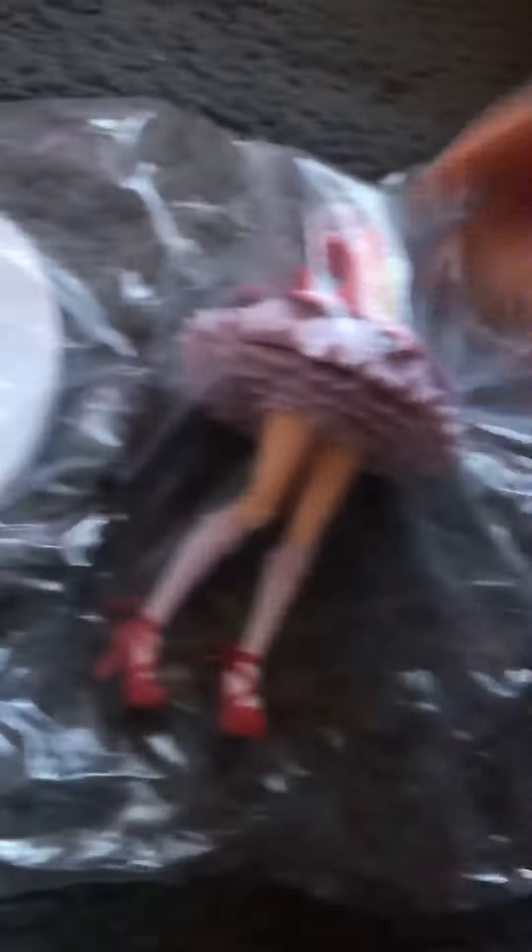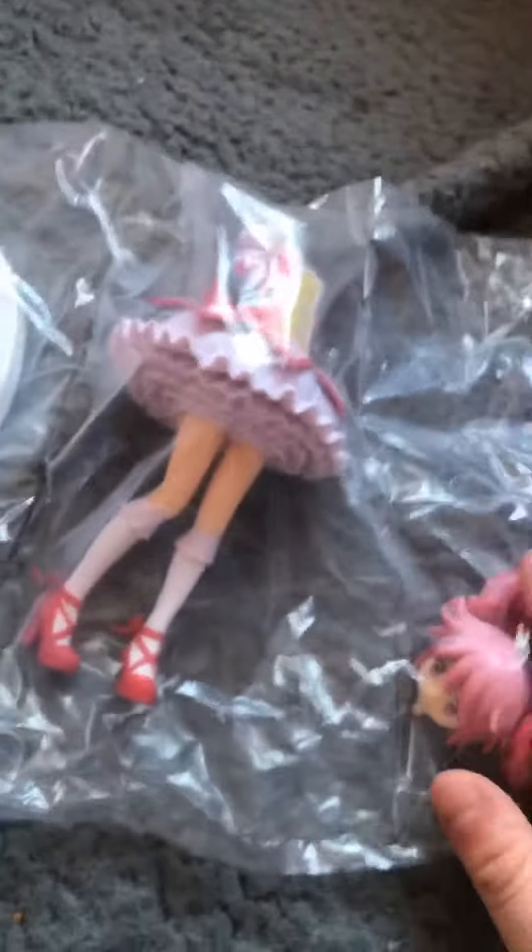The figure came in like this thing here and when it came out it was like this, so I have to put it together. Madoka has been decapitated. Here is her body and legs.